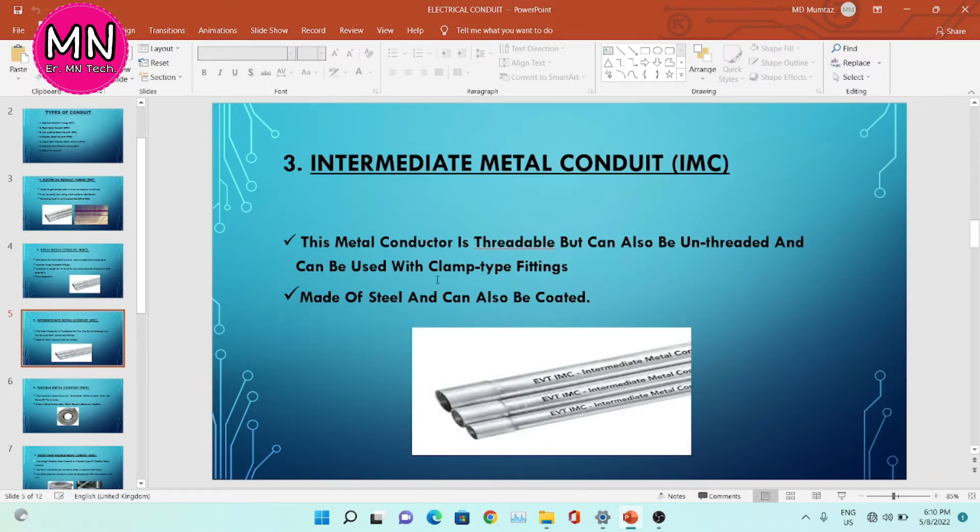Now, the third type is intermediate metal conduit, IMC. This metal conduit is threadable but can also be unthreaded and can be used with clamp type fittings. It is made up of steel and can also be coated.